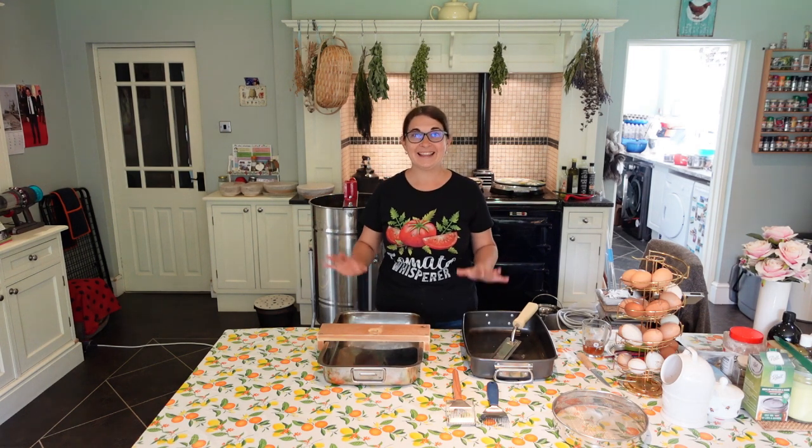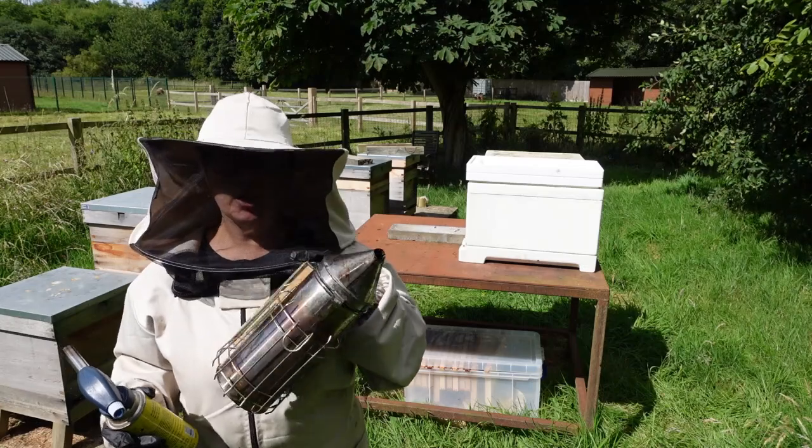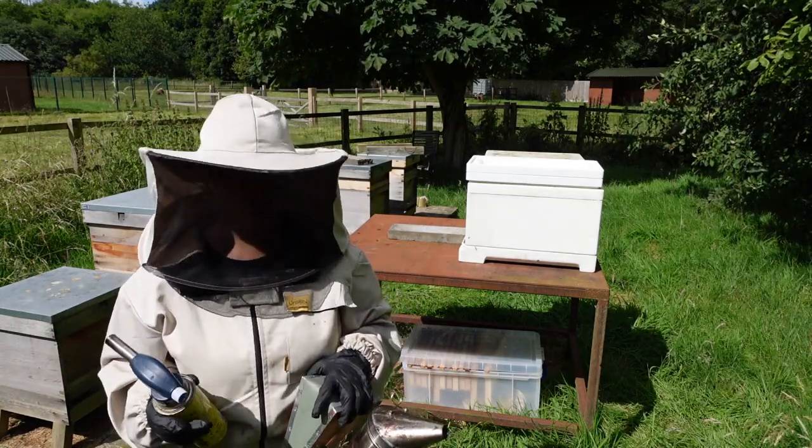It's such an exciting day, the honey extraction. I wasn't going to do it this year but we've got so much honey that I decided to do some. So let's do it — I'm going to use the smoker as well.